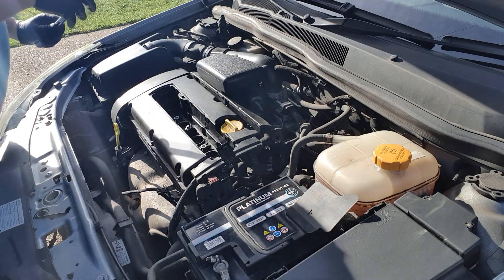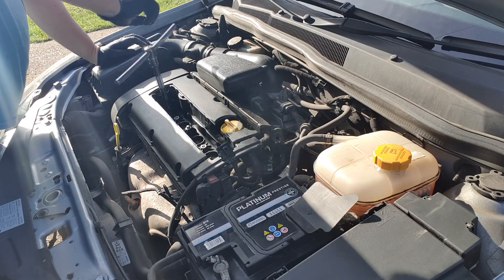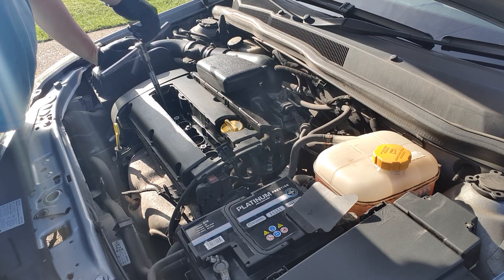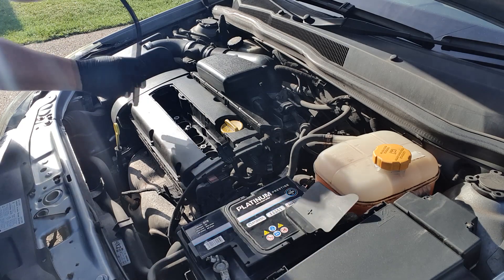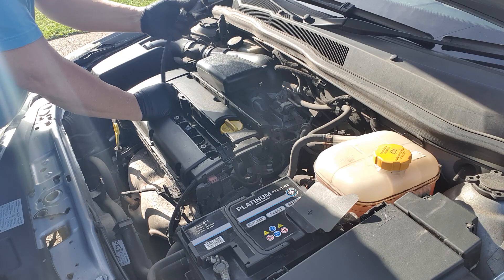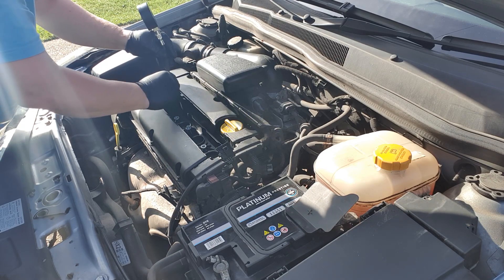Once the coil pack is removed, the next thing we'll do is to take a spark plug out. It's probably best to start with number one cylinder, which is normally at the crankshaft pulley timing belt end of the engine. Then replace the spark plug with the compression tester. There's a little bit of a fiddle to get this down into the hole because the spark plug hole is quite a long way down into the bottom of the engine. But once you do get it started, just screw it in finger tight.